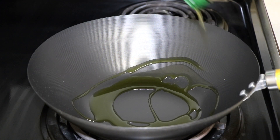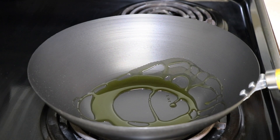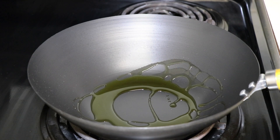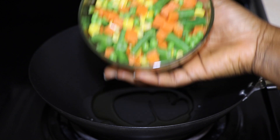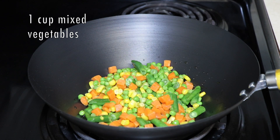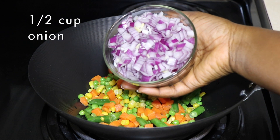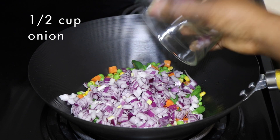In a pan, add two tablespoons of olive oil — you can use whatever oil you have. Let that get hot, and then add one cup of mixed vegetables and half cup of onion. I go with red onion because I like the color it brings to the fried rice.